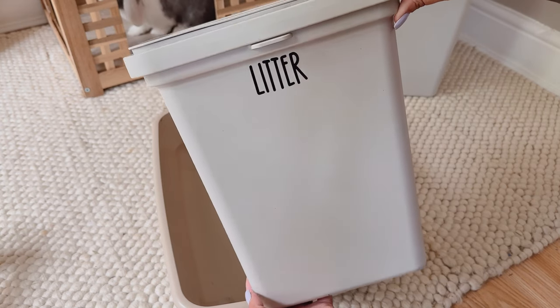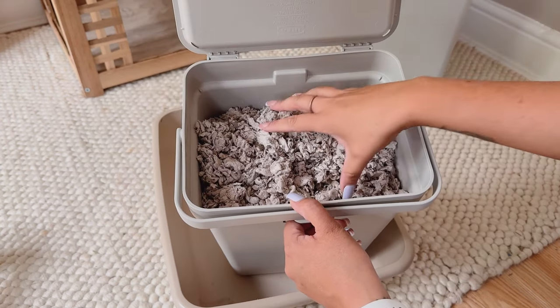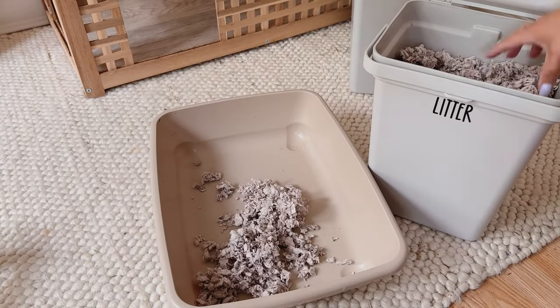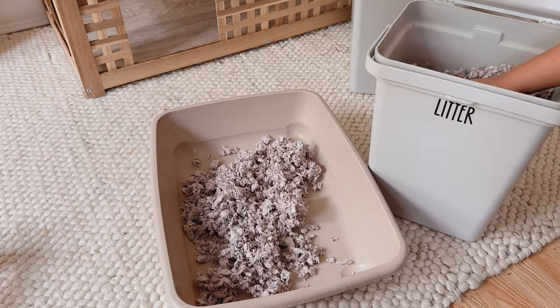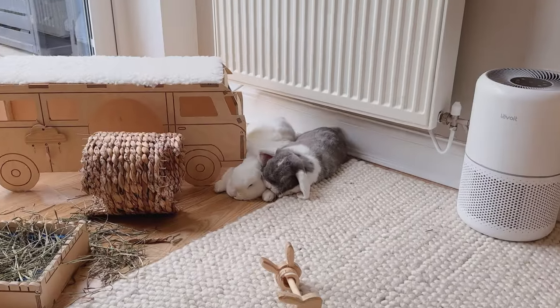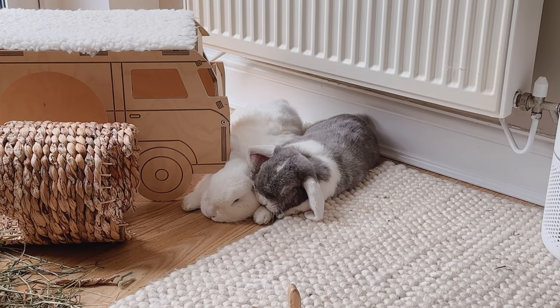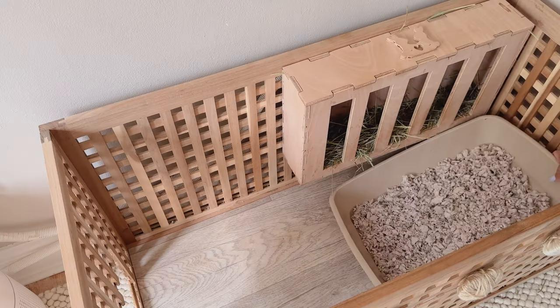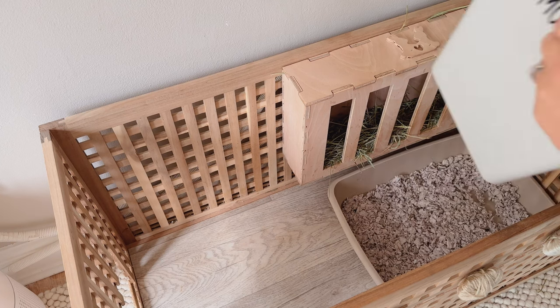Now it's time to fill back up their litter tray. I have so many different favorite litters that I use for Ronnie and Daisy and I do alternate them, but today I'm using one of my favorites which is Carefresh. Look at them both — they're just chilling, living their best lives while I'm busy cleaning for them! I then pop their litter tray back into the hole box and it's time to top up their hay rack.